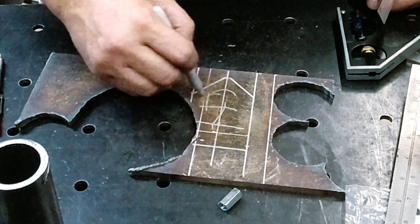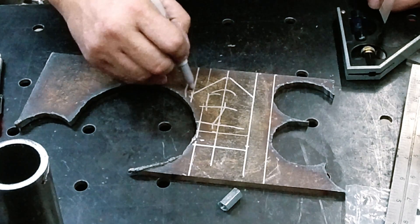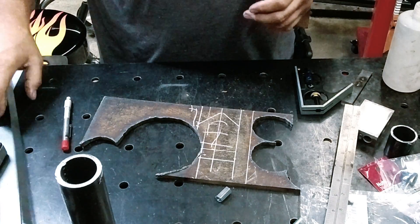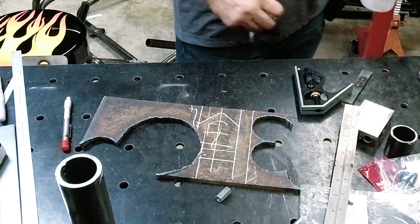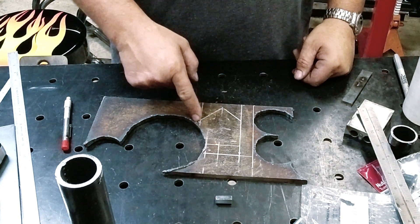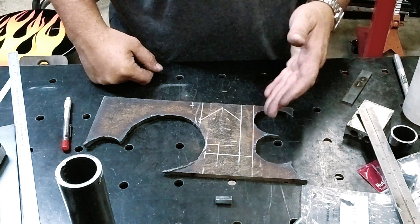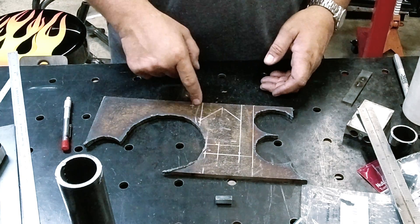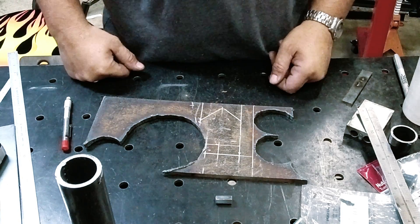We're going to cut this section out, come up and around here, and we'll end up rounding this corner off. If you want to make it easier to see so you don't cut the wrong lines — you could use a band saw to do all this as well. What I think we'll do is use a friction wheel: cut here, cut here, cut here, and then use the plasma to cut this little section out right here.